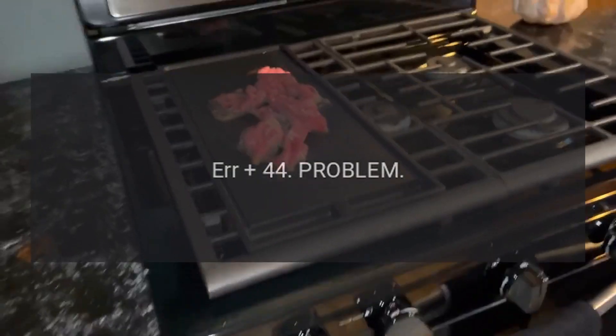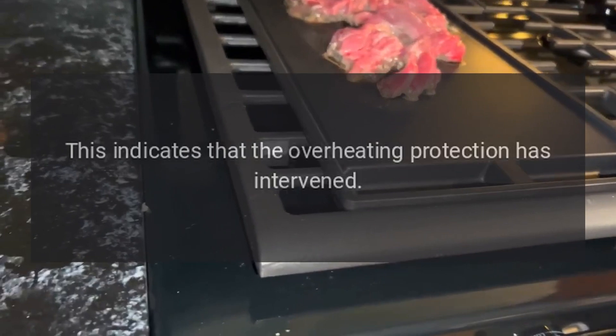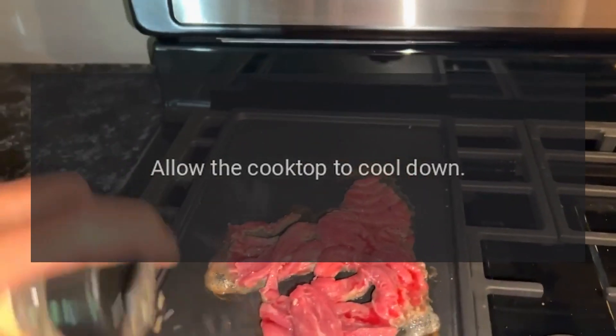Code Air 44 — Problem: The timer display alternates between Air and 44. This indicates that the overheating protection has intervened. Fix: Allow the cooktop to cool down. As soon as the cooktop has cooled down, it should respond again.